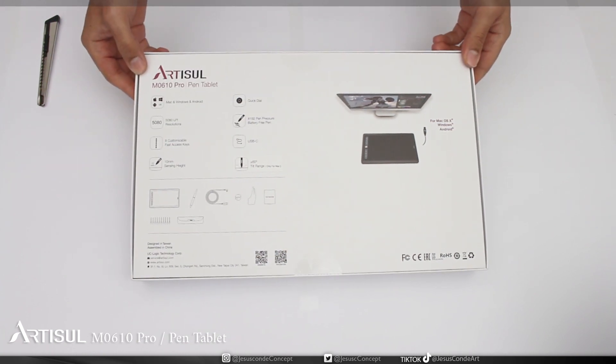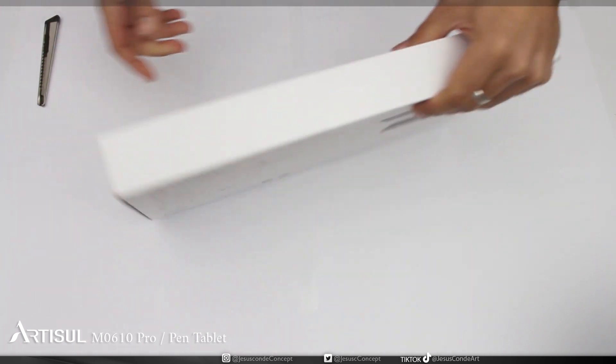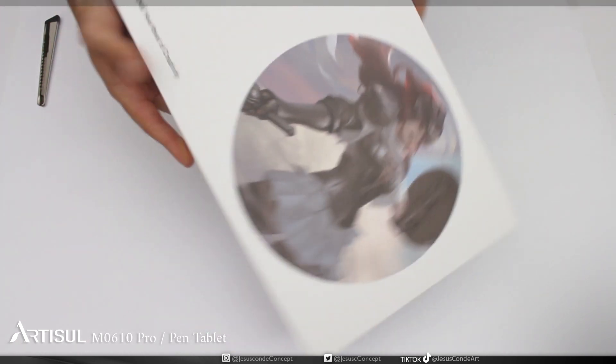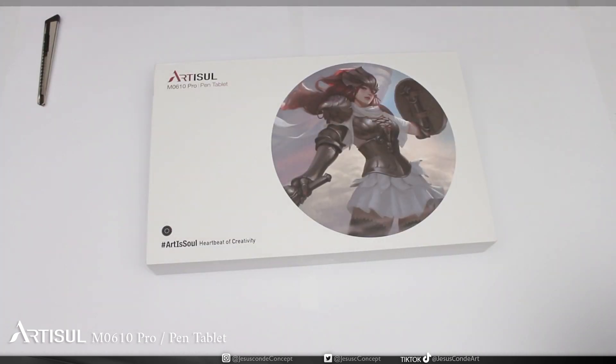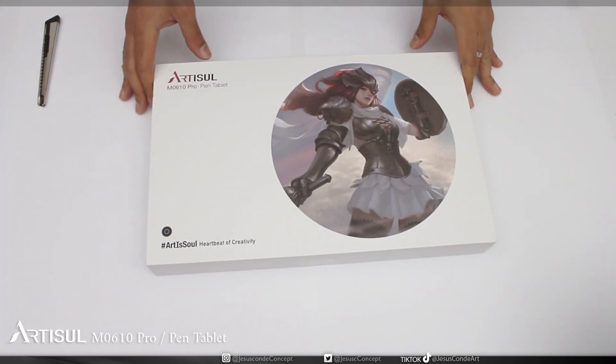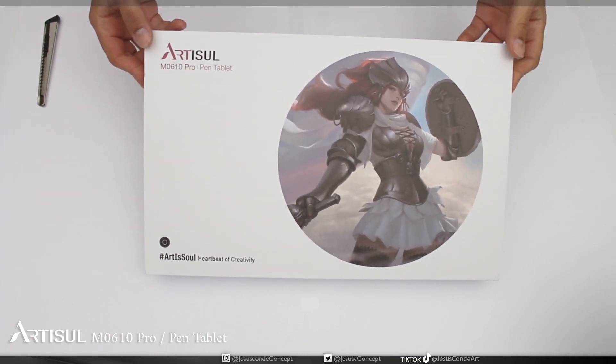At first sight the box has a good size for a medium tablet. Something I have to say is that there is a hashtag on the box: 'Art is soul.' It doesn't do anything for the quality of the product, but it gives you a good feeling of branding and identity — like if you want to create something and be part of that community.